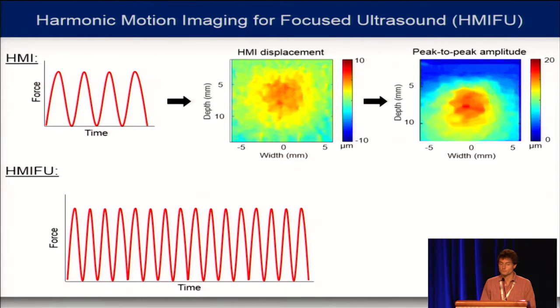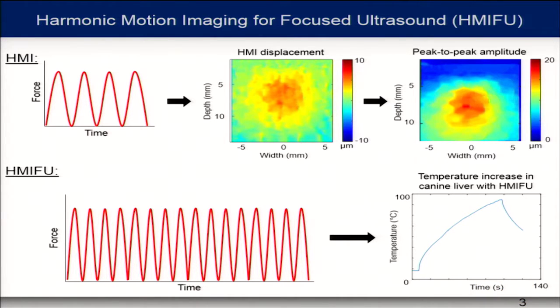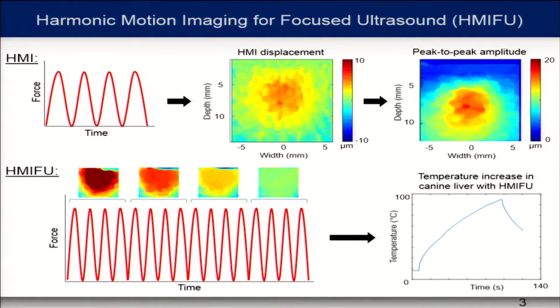For focused ultrasound, we do the same thing but for a longer period of time. This force applied for a longer period results in an increase in temperature. As you can see in an experiment done in a canine liver, we get temperature increase during sonication and then decrease when we turn off the sonication. We can reach temperatures over 90 degrees in about 100 seconds in the liver. We can also use the oscillation during treatment to get the peak-to-peak amplitude, and as seen in the same liver experiment, the displacement goes down with temperature, meaning stiffening of the tissue — a successful ablation.